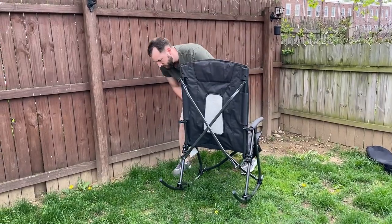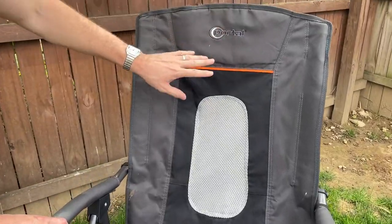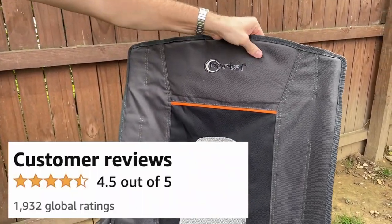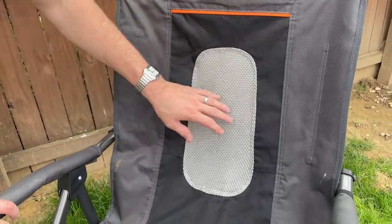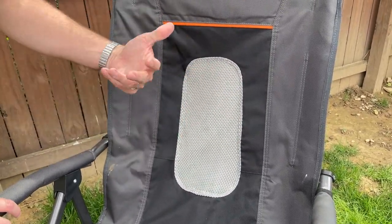Let me show you a few things up close. This is by a brand called Portal, very highly rated on Amazon, and this portion right here has some nice cushioning inside. In the back there is some breathable material, so if you're sitting in this chair for a while, your back won't sweat.